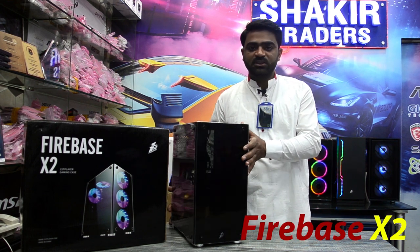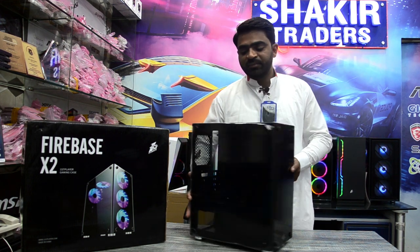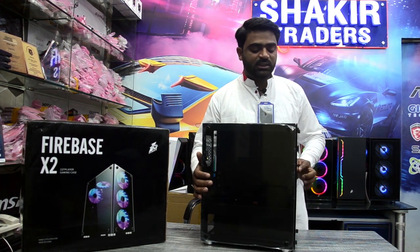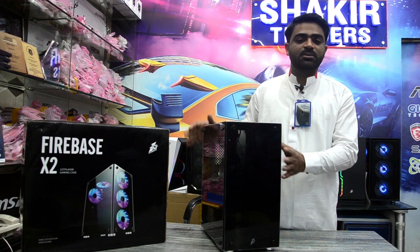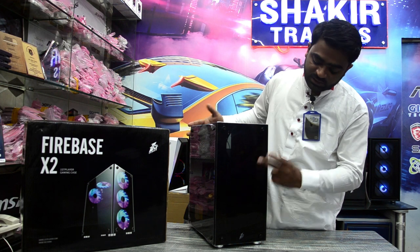I will give you details. The front is tempered glass and the side is fitting. This is tempered glass. It has a 3.0 port and 2 USB 2.0 ports. The other is headphone, mic and power. I will tell you about this. The front is tempered glass.